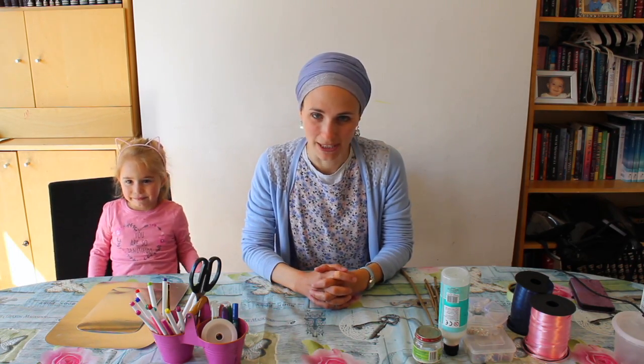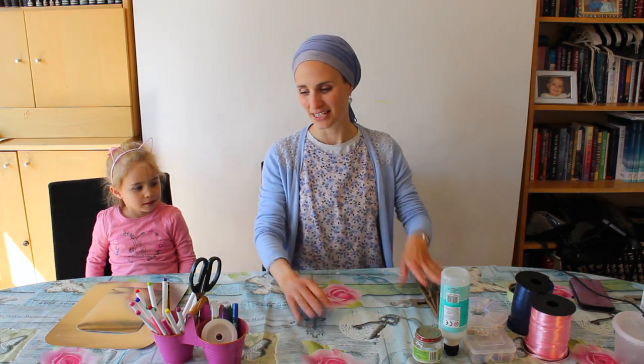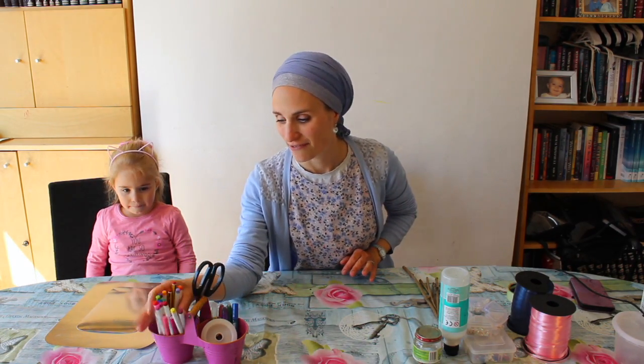So we're going to make some butterflies to hang on our mobile, and this is what you're going to need: twigs, scissors, felt tips.